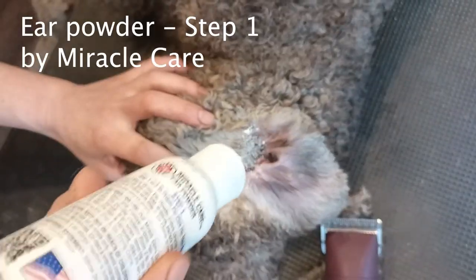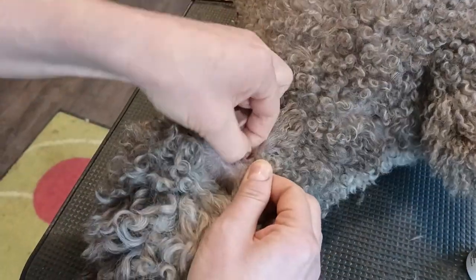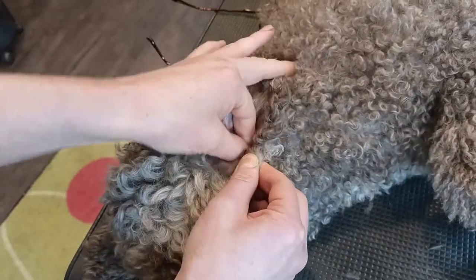Sprinkle ear powder inside the ear canal. Gently pull the hair out of the ear canal. Don't use force — use smaller strands of the hair.